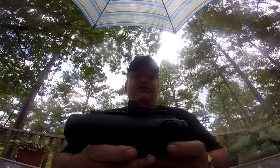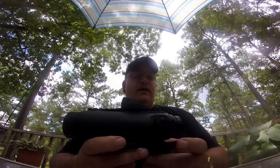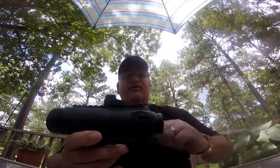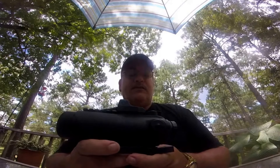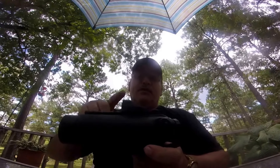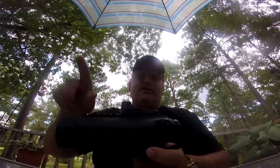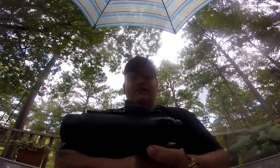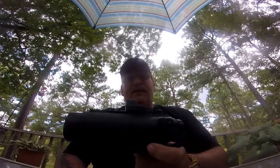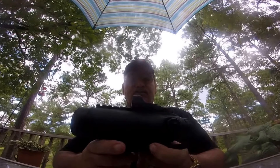I recommend when you use this, use it on the lowest possible setting, and then adjust for the clearness of your target. When your target's really clear, you're set and you're ready to go. You can engage targets from 25 yards, or even within five feet to 25 yards with this, and then 50 yards with the little mini shot, and then out to over 100, out to 600 yards using the drop compensator.